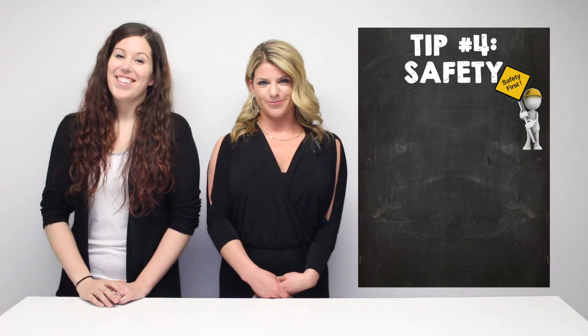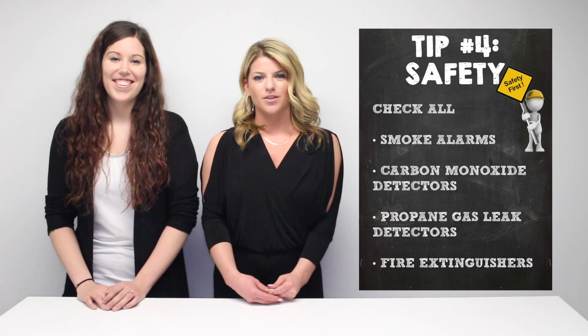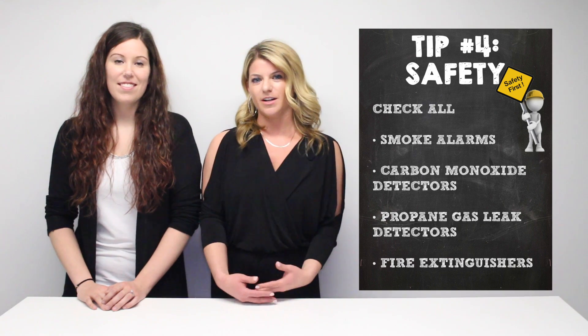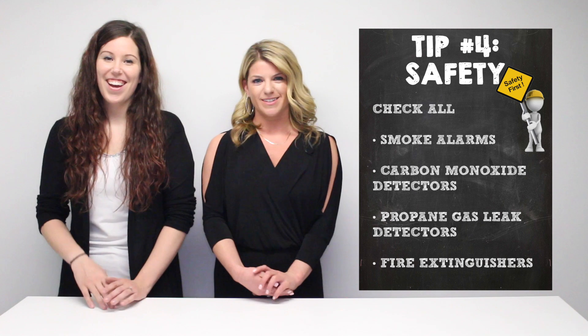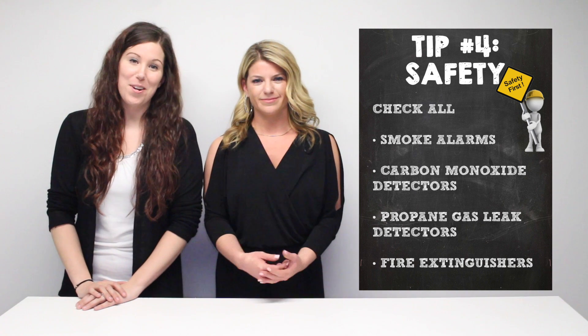Tip four: safety. Make sure you check your smoke alarm, your carbon monoxide detector, your propane gas leak detector, and fire extinguishers. Because you want to make sure that you and your family are safe on the road.